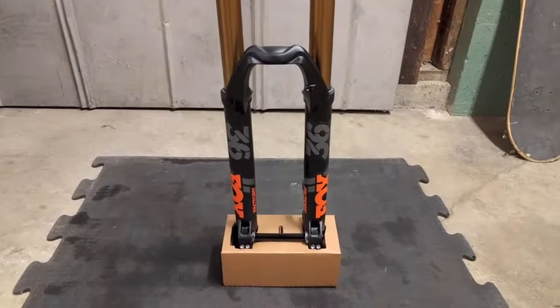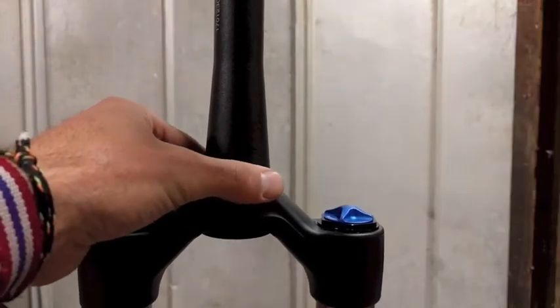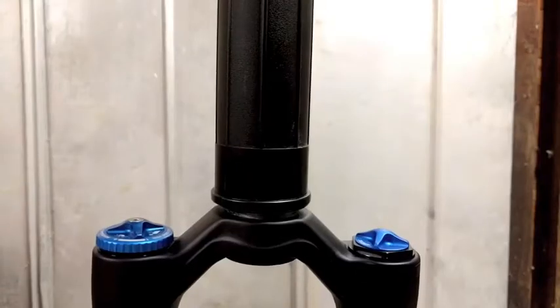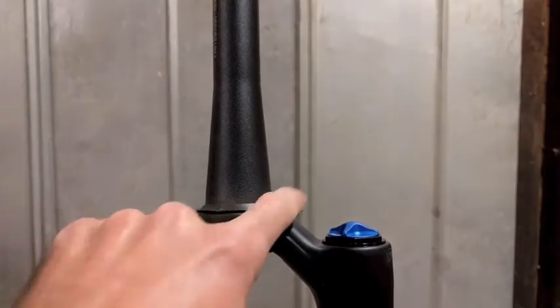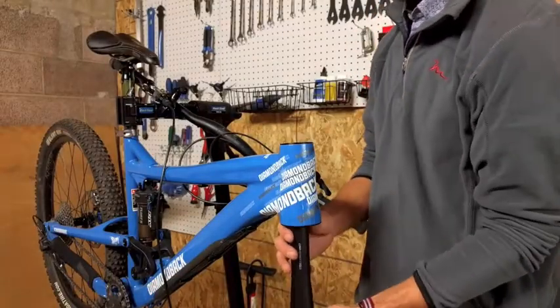In order to put the crown race on, you want to make sure that the lowers — or the bottom of the fork — is well protected because you have to hammer this on. I ended up using an extension to a shop vac, which is just a PVC pipe that happened to be the right size. Go ahead and pound that on until it's completely flat.